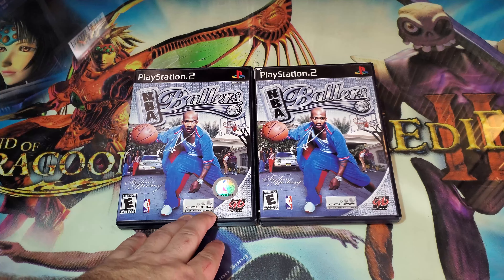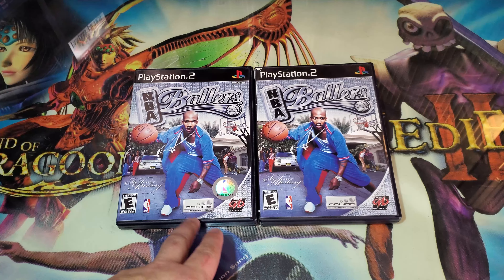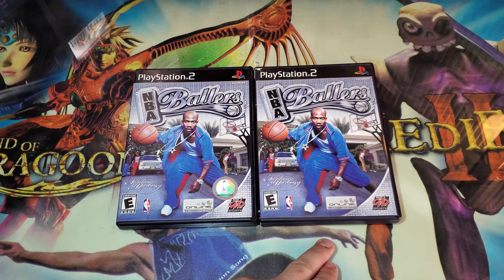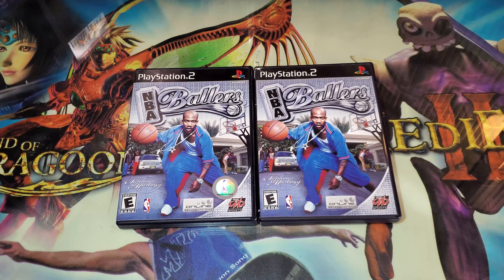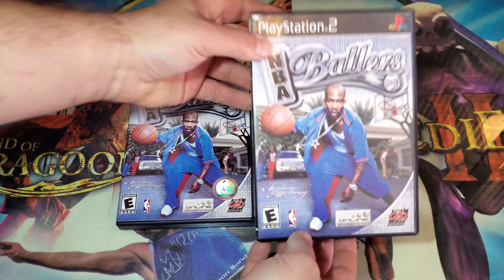From the front cover art, it's not quite obvious, but one of these has two discs on the inside, and then one of these has the normal standalone single disc copy. So I'm going to go ahead and show you guys the front artwork, since both of these are identical.